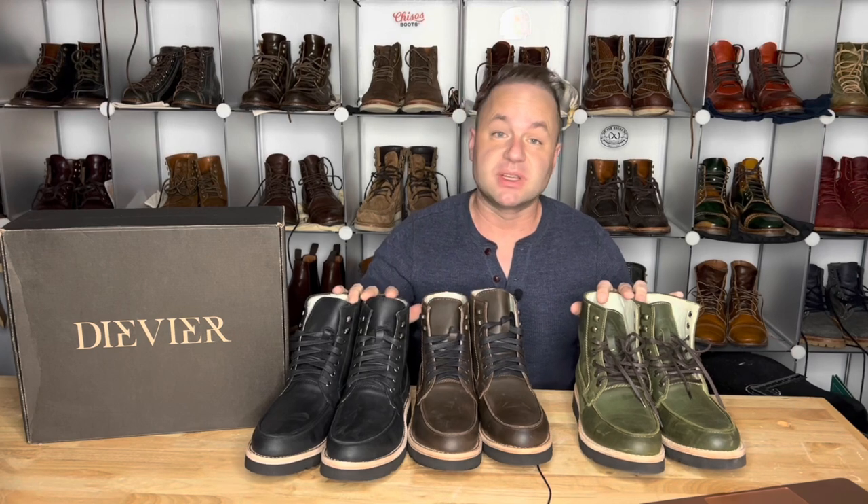Hey guys, what's going on? So in today's video, I'm very excited because I have the entire DVA Crazy Horse collection in front of you, and I'm going to be talking about all of them.